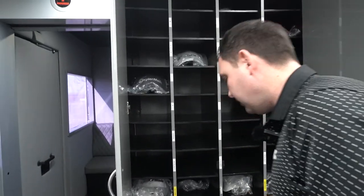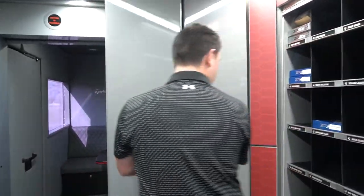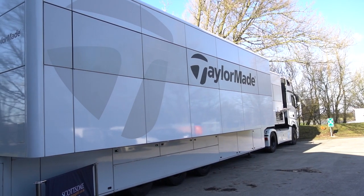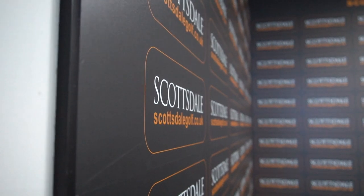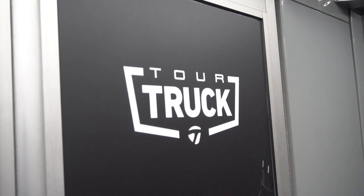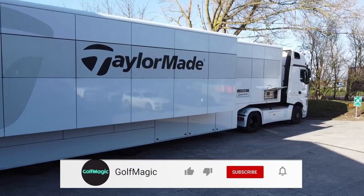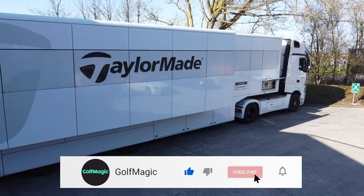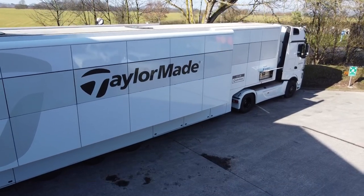It's a very diverse range of accessories — and on a normal week, this would all be full, and all the players' individual lockers would be full as well. Smash the like button for this video looking around the TaylorMade tour truck. A huge thank you to Scottsdale Golf for inviting us down — an amazing venue. If you're new here, hit that subscribe button — we've got a lot more exciting content coming with Scottsdale Golf this week, so stay tuned until the next video.